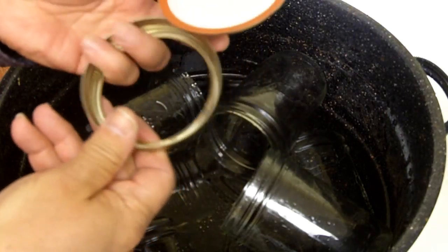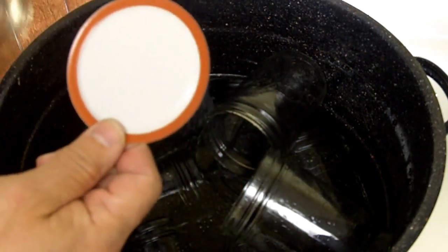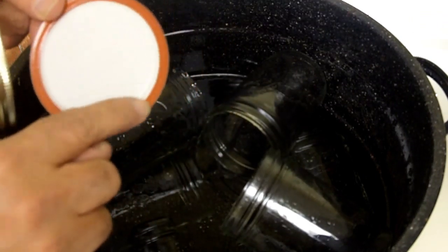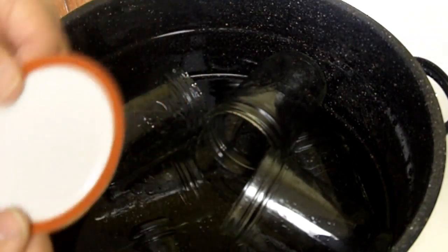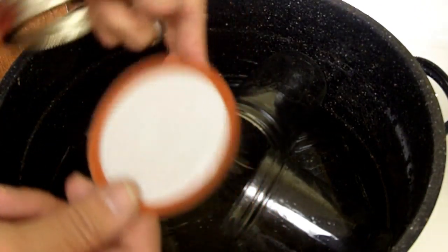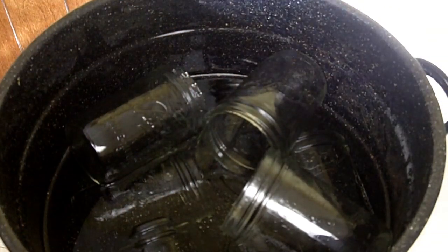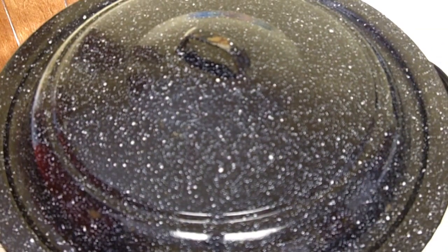You don't have to worry about the bands since they don't contact the inside of the jar. The lids, however, have to be sterilized. You don't really want to boil the lids because that could damage the rubber seal. What I do is once my water gets boiling, I put the lids in a separate container, pour hot water over them, and leave them in the hot water until I'm ready to use them.